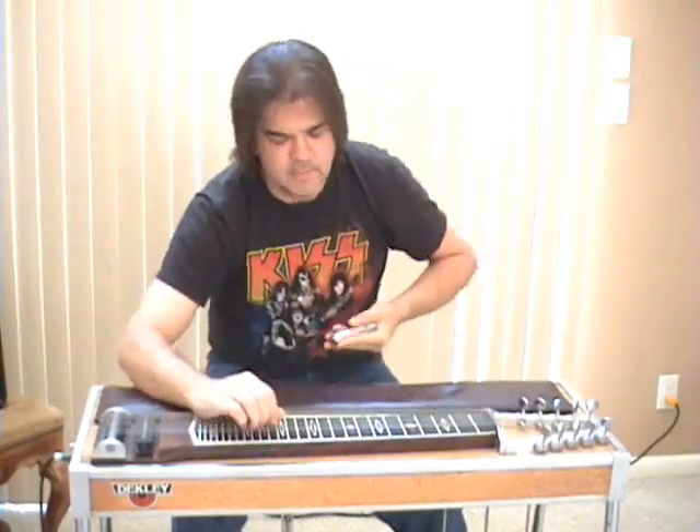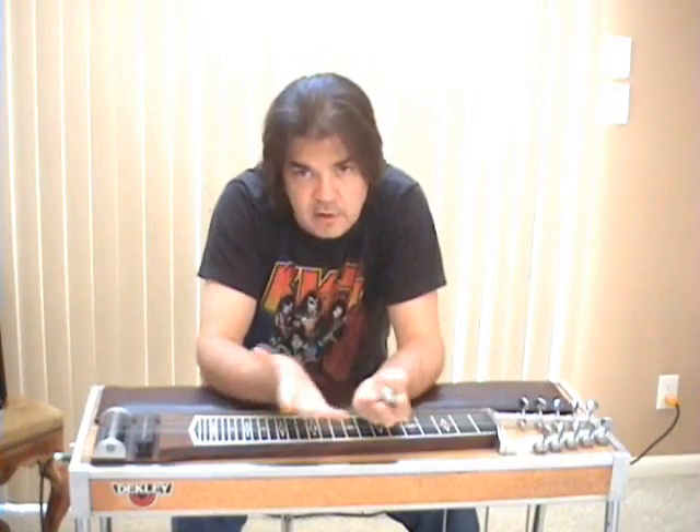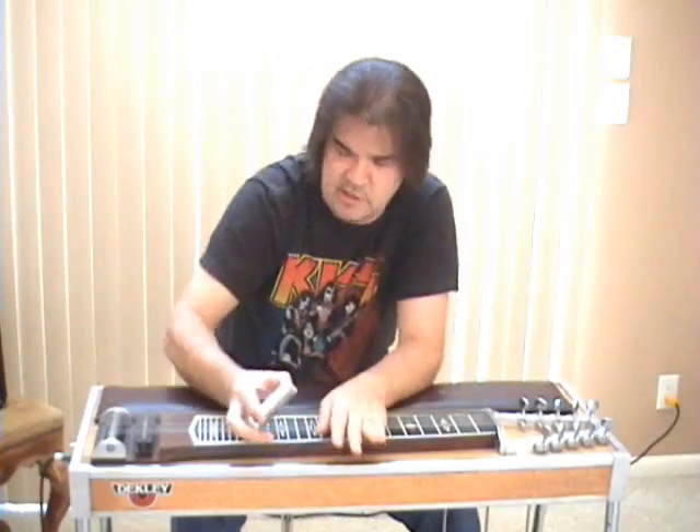Long story longer, you will learn how to play 90% of every steel thing that you've ever heard in your life on this one guitar. And it's so easy.